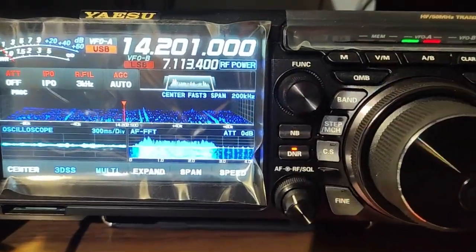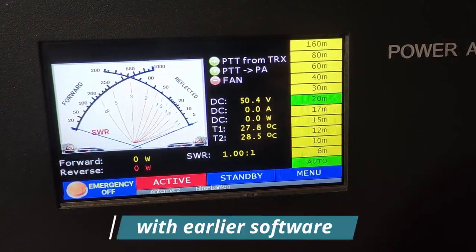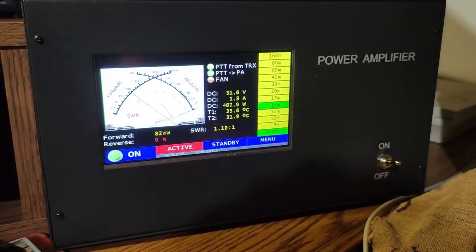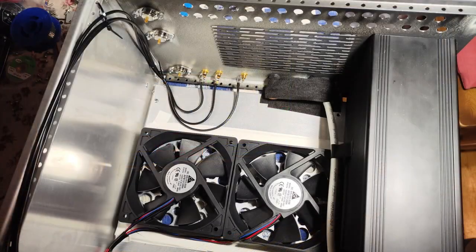Now let's see the movement of the power meter indicators in the preview software and the modified software, and some photos about the construction of the amplifier.